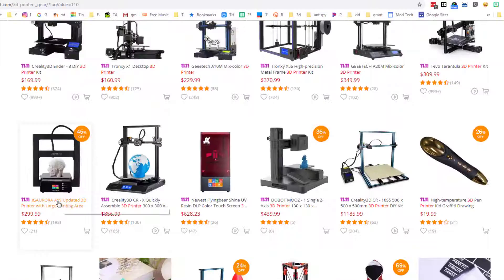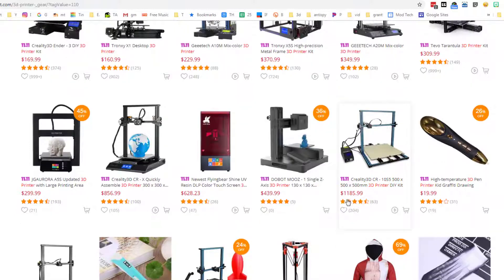Outside my price range but interesting — I like the big strong base, 45% off is crazy. This little one is interesting but still way outside my price range. Someday I'd love to do the DLP, but that's still not on my price list. Oh, 500 by 500 — that's 50 centimeters, friends. That would be crazy cool to have.